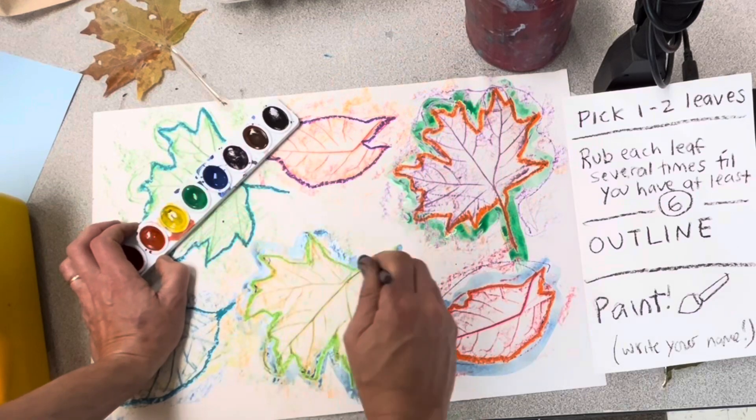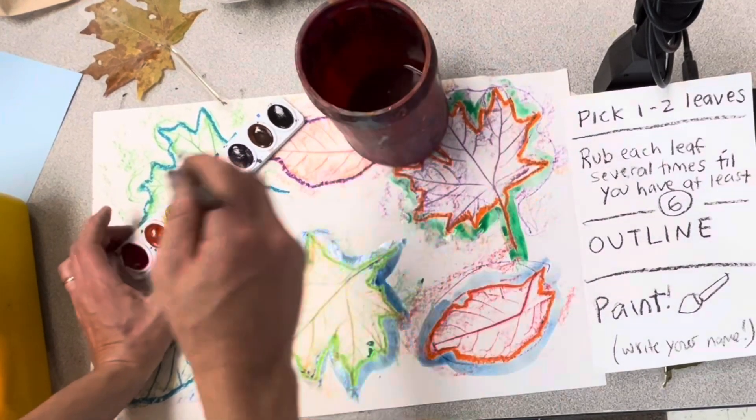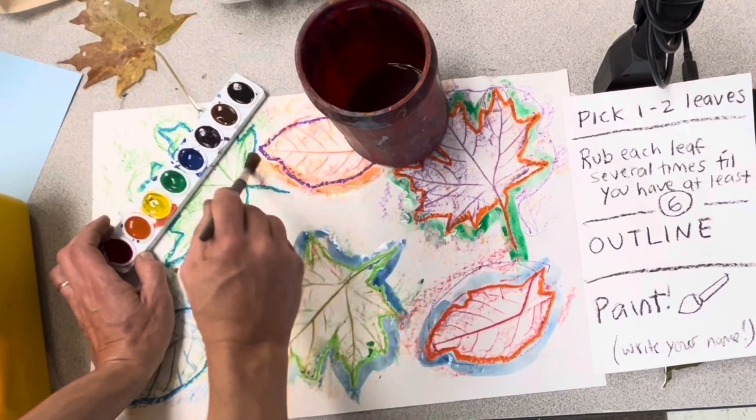Final step: let's paint. I like to start by outlining the leaves with the paint too — it helps clean it up.